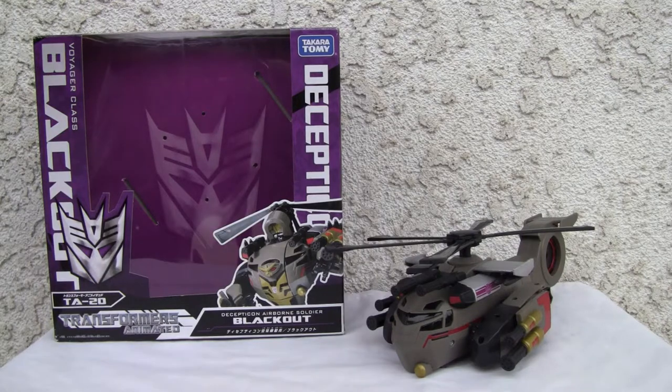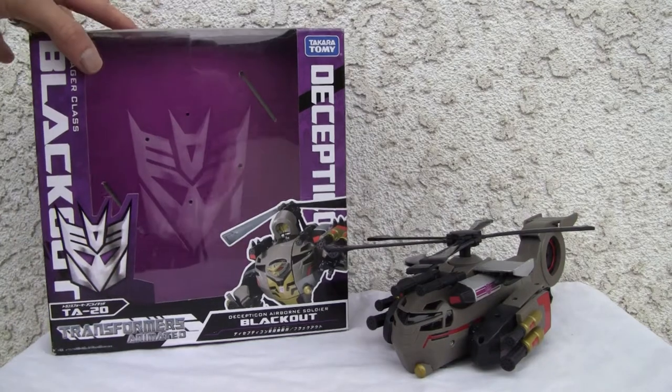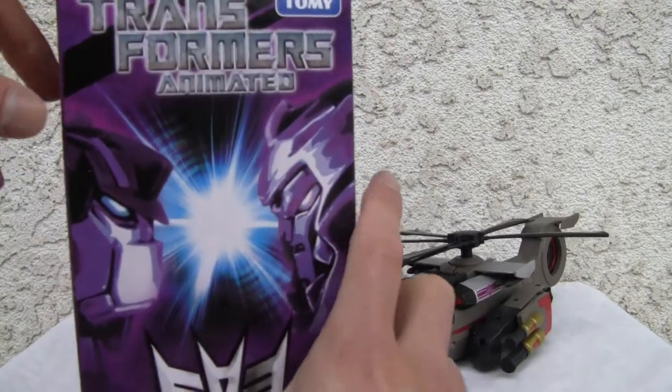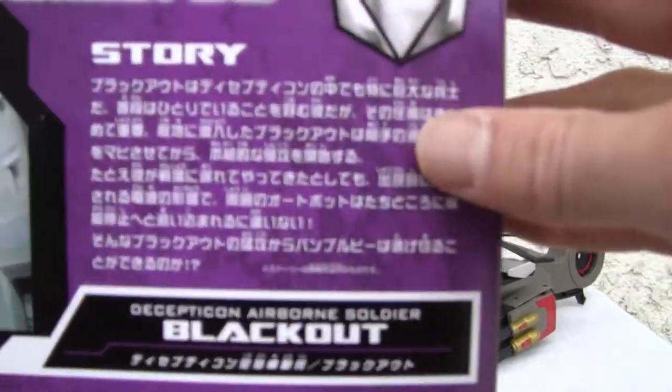Alright, let's look at the box. I like it because Blackout's over here. I love the Decepticon symbol in the background here in the front. I love this scene. Decepticons, Autobots. Here's the areas in the back if you want to see the story.